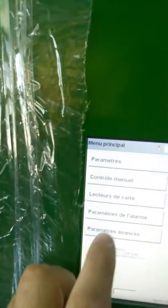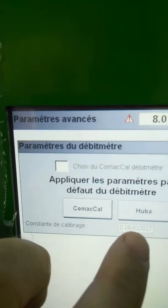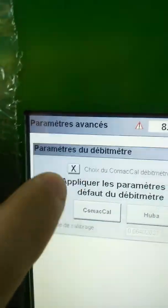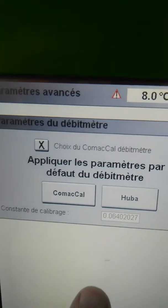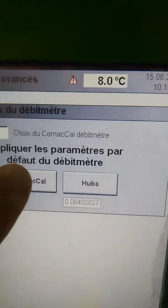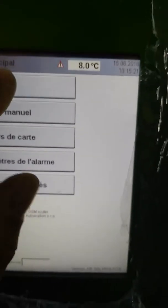With the tube locked, we have the full circulation process. Now we must go to the advanced menu for Comacal. There we must choose that we have Comacal. If I use the button, it will change the calibration constant. If I only check the checkbox to use Comacal, it doesn't change the calibration constant. The default is a little bit less than one liter, so we will try.